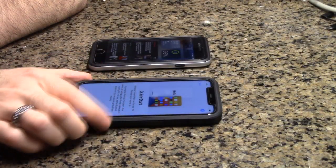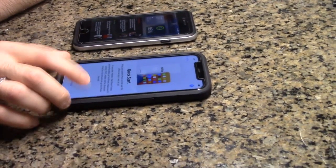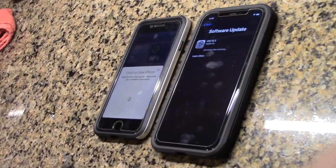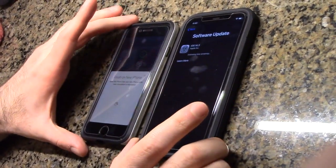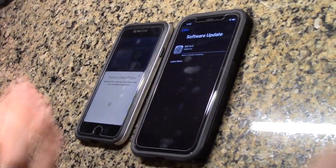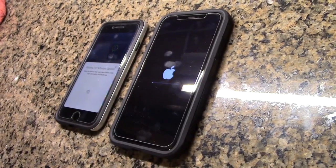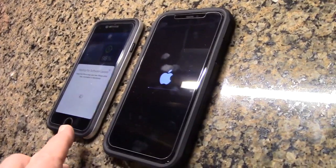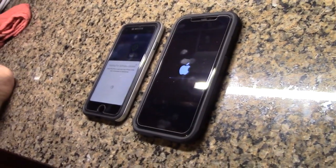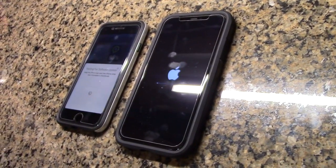Quick Start: bring your current iPhone or iPad near this iPhone to sign in and set up. Make sure it's running iOS or later and has Bluetooth turned on. Right now it's downloading the latest software update to make sure both devices are on the same version. It did a restart after completing the download, and now this phone is in a queue waiting. The download took about 12 minutes, and we're waiting for the next step in the data transfer process.